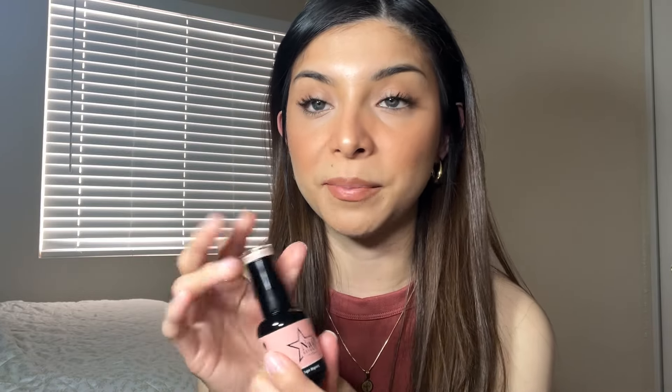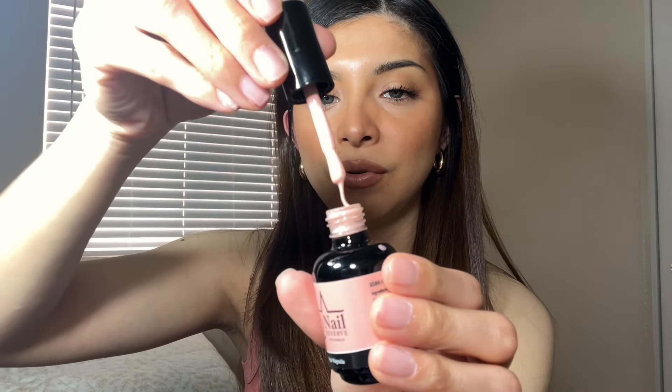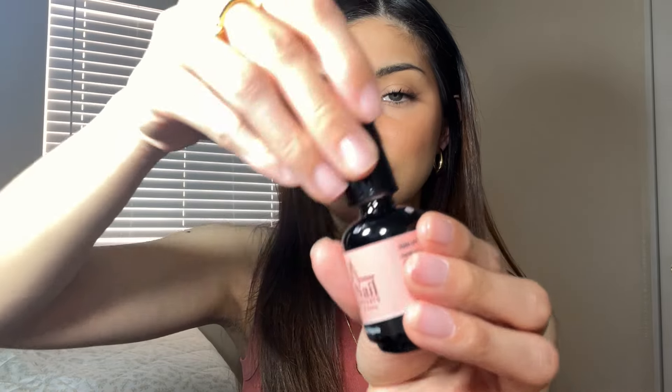I also got Sugar Magnolia and I love this one — it's one of my favorites. It's more like a lighter pink between a cream and pink. It is so so beautiful, love this shade — very very beautiful.